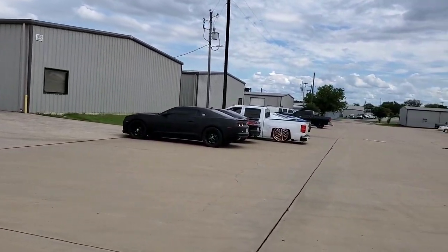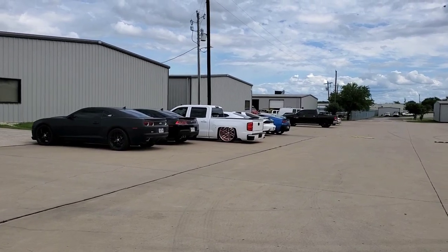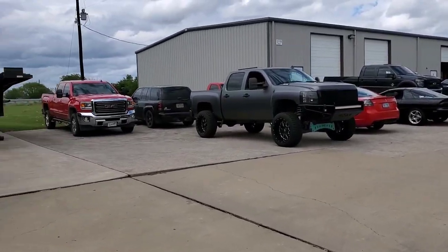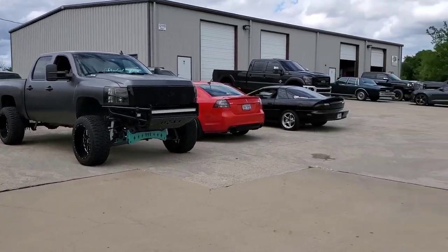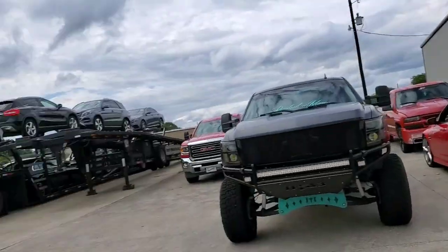Which means it's time to get it tuned. We're here at Texas LSX, TX LSX, and as you can see he stays busy — we've got a line of cars over here, we've got all of these over here, there's more in the shop.